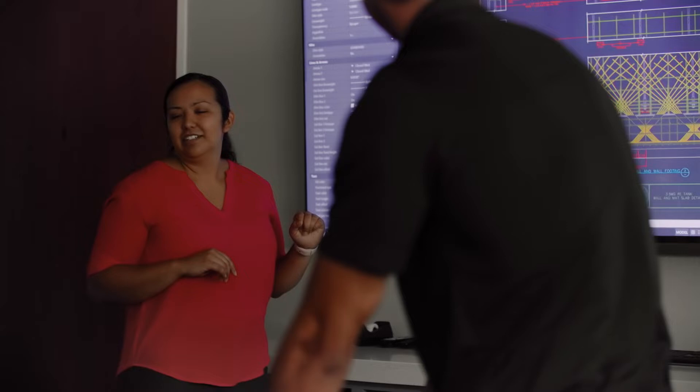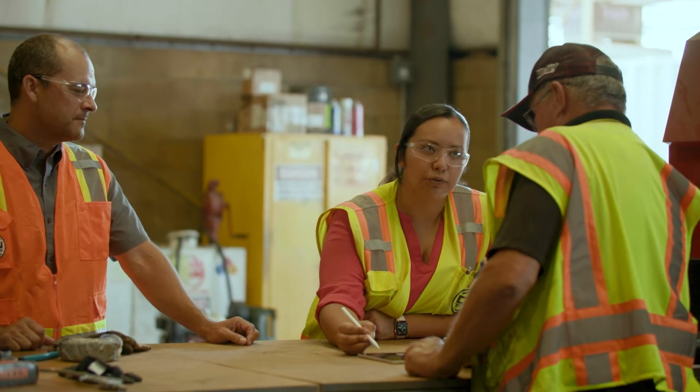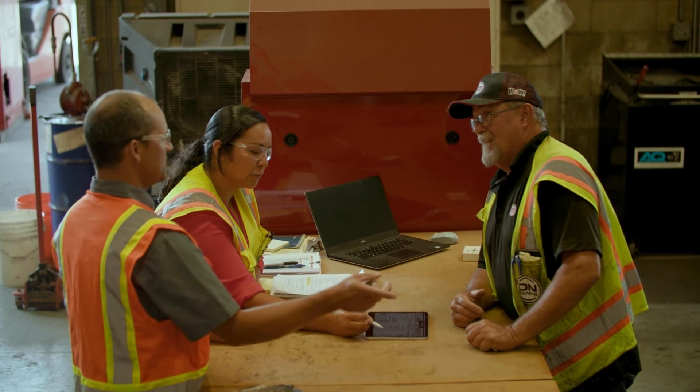I enjoyed working on this tank because it was close to the office. It gave the design engineers an opportunity to really see their design drawings come to life and get to know the construction crews. I'm Dinelli and I'm making sure DN Tanks is built for the future.